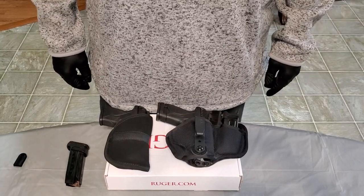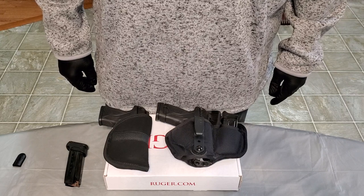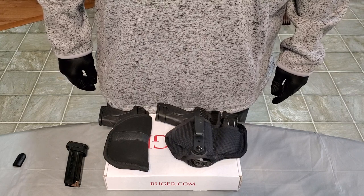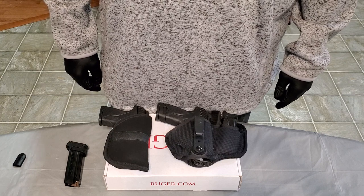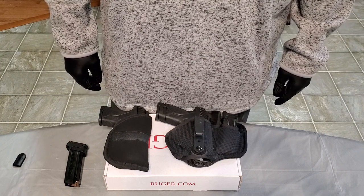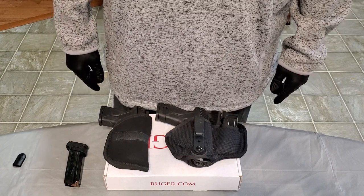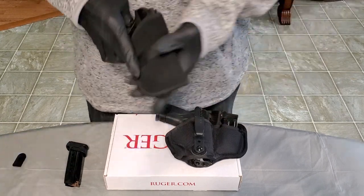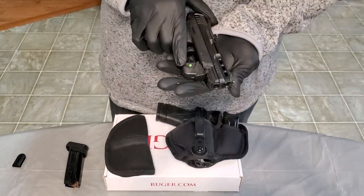What up, good people? It's your boy BTG, aka Bust Them Guns, coming back at you with another tabletop review. This one here is a tabletop with a purpose. As you can see in the title, we're talking about the best weapon for ladies, elderly individuals, or new shooters. So we're talking about the Ruger Security 380 Light Rack.